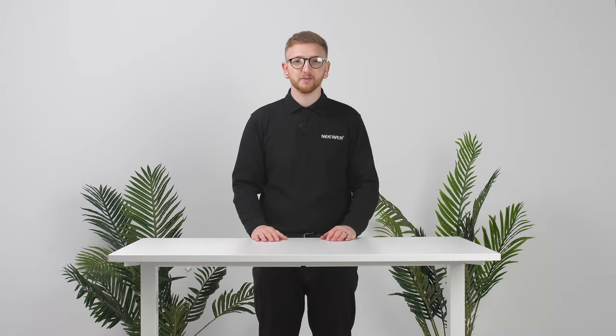Hello everyone, I'm Ashley and today I've got Neewer's portable 2-in-1 backdrop screen. In this video I'm going to explain how to use this fantastic product from Neewer and show you some tips on how to get the best use.